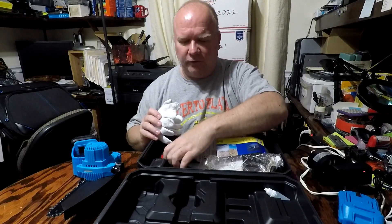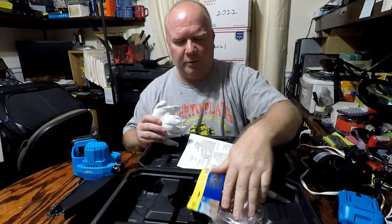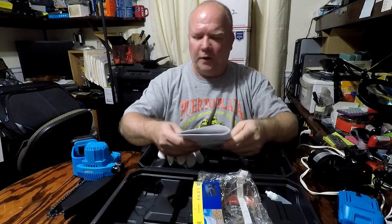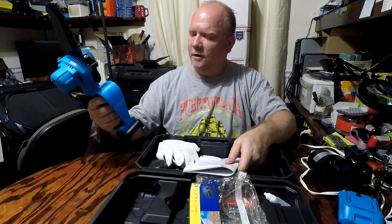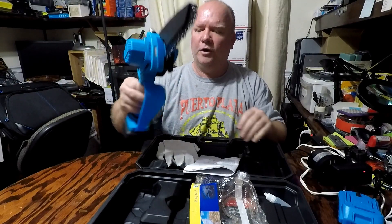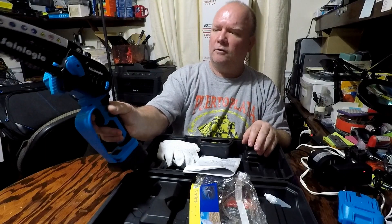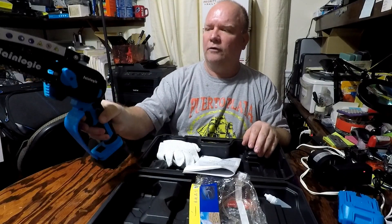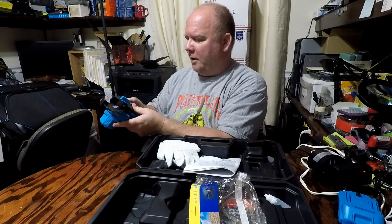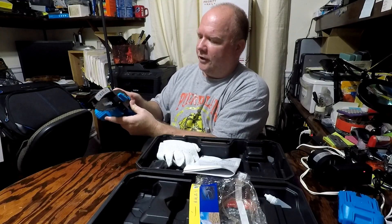This is a very nice looking kit. It comes complete with everything you need along with the tool itself. You've even got a guard where your finger is, a safety trigger so it doesn't activate by accident, and you've got your positive and negative controls to adjust the tension on your chain.